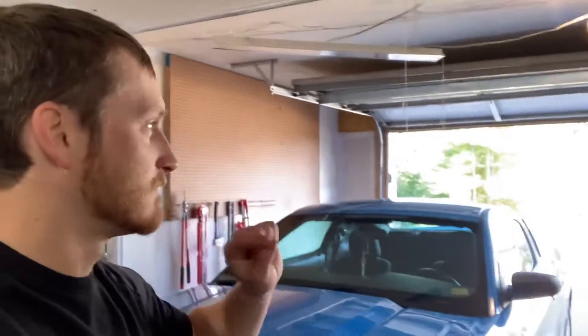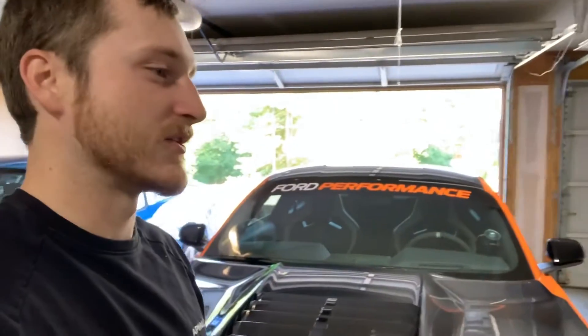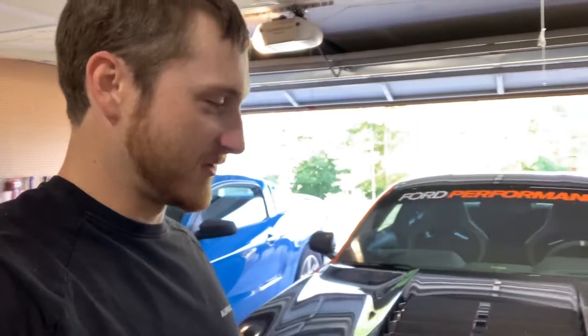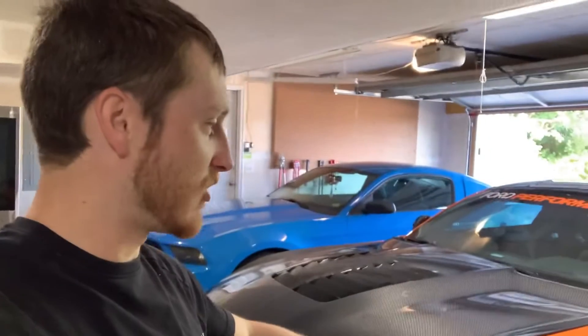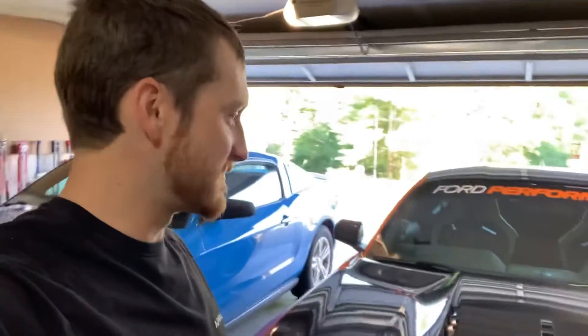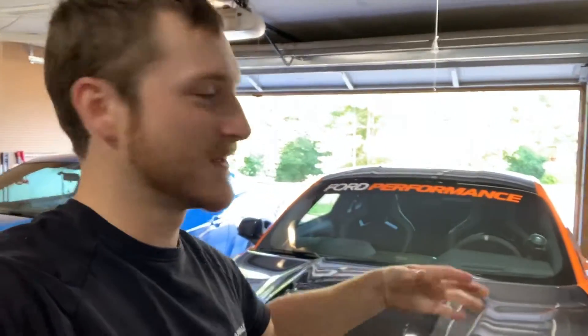I'm going to get the drag wing and carbon fiber deck lid installed and get you a video on that. All of that should wrap up right around the time when Street Car Takeover gets here. Depending on weather and schedule, maybe FL2K, and then Mod Max — so all those should be plenty of good prep to get the car running a number that no Whipple car is going to be able to compete with. Twins is going to be the way to go. We'll get the parachute on, get some records destroyed this fall. Hope you all enjoy — can't wait to start setting records. See y'all soon.